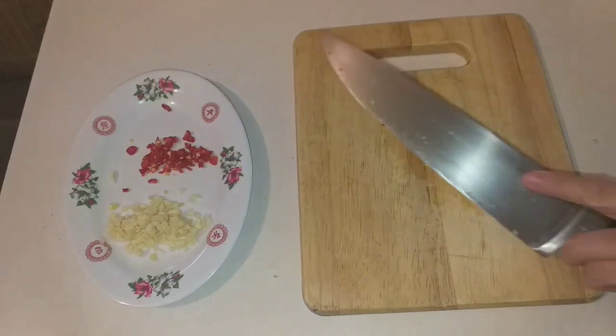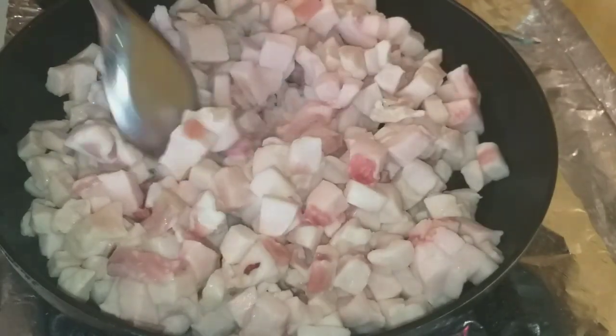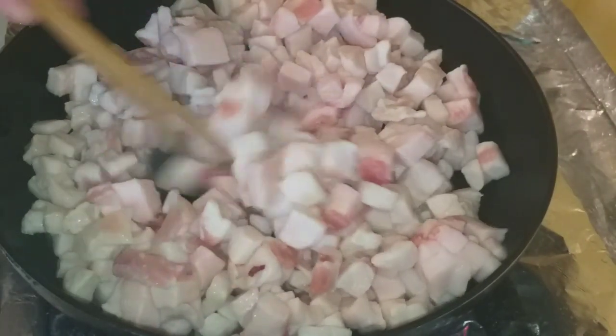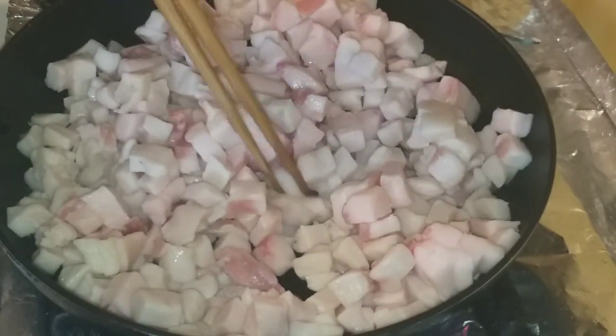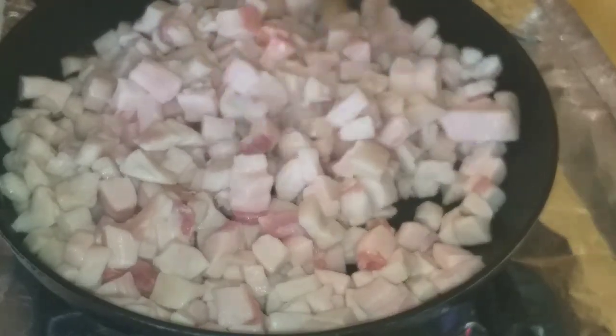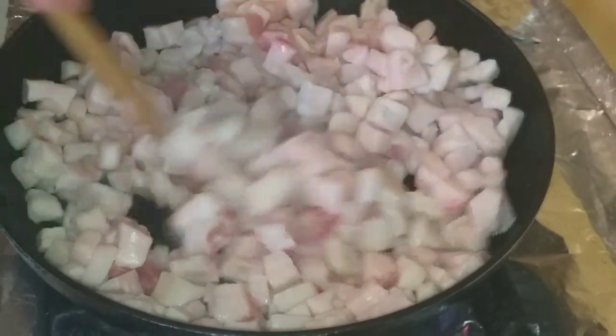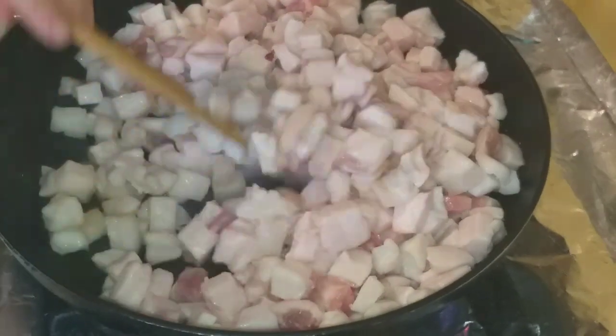Now let's go to the stove and start rendering the fat. Use a non-stick pan and add all the fat pieces. Stir-fry them slowly over medium heat, stirring to render out the fat. Keep going until the cracklings turn golden.